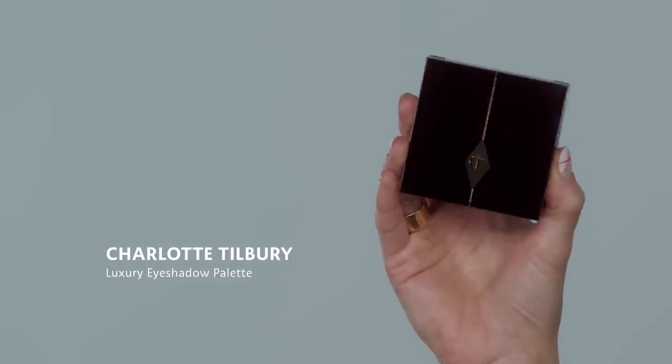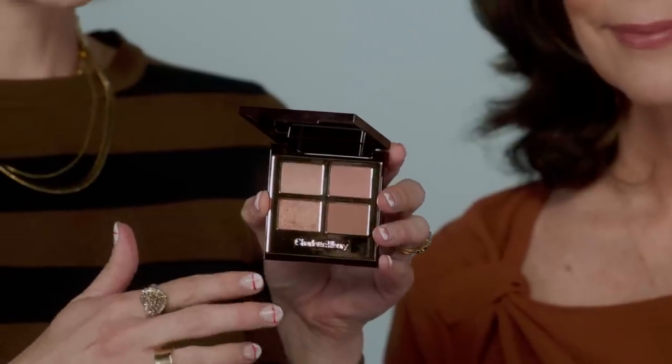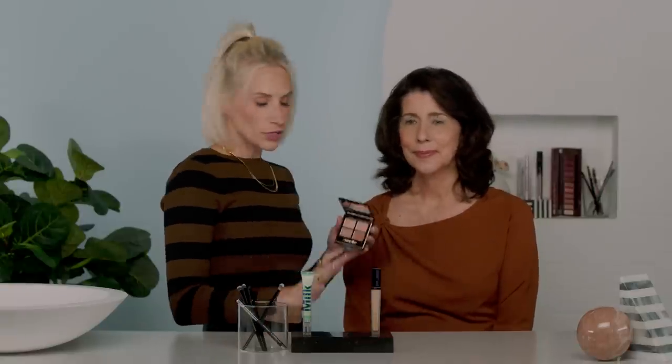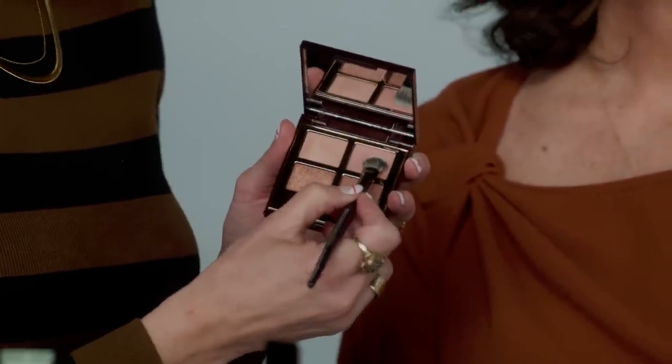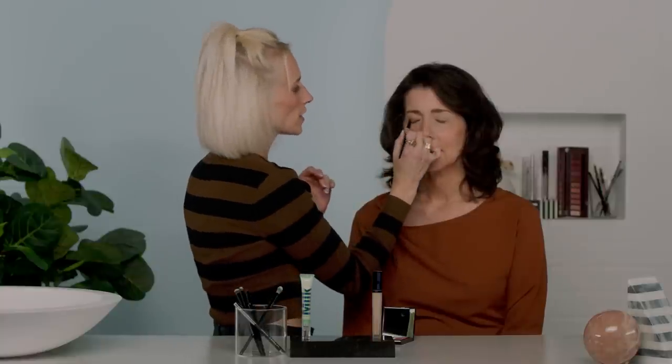Once you've laid down your primer, you can move on to eyeshadow. I'm going to use the Charlotte Tilbury Luxury Eyeshadow Palette. I love this because it has two matte shades but also shades with shimmer and shine. You don't necessarily want to avoid shimmer when creating a lifted look — I think that's a misnomer. We're going to start off by adding a lot of shape, going in with this pinky tone all over the lid. I love using shades like pinks and oranges — nothing too striking, more on the neutral side.